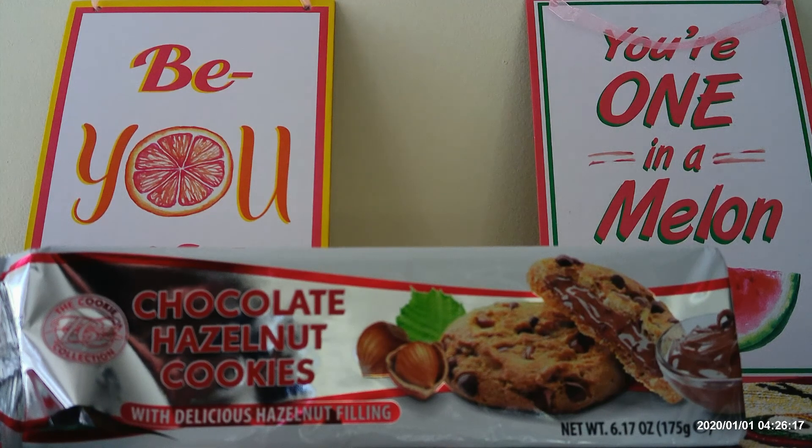Now, I'm not sure if that's the name of the company or just a statement. If it's the name of the company that makes these, it's kind of a weird one. But just the cookie collection, chocolate hazelnut cookies.